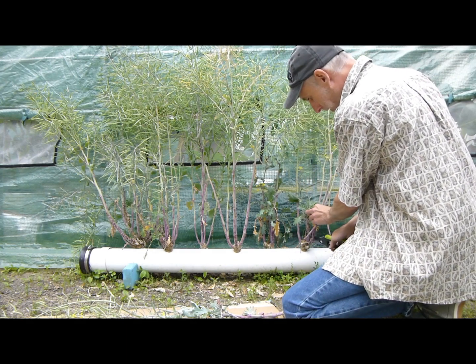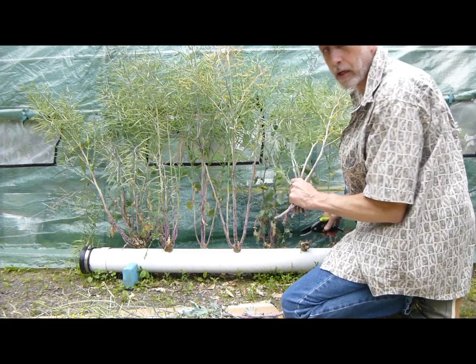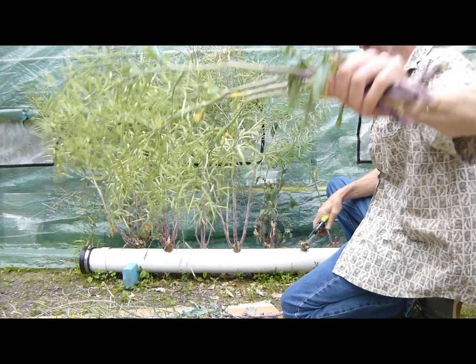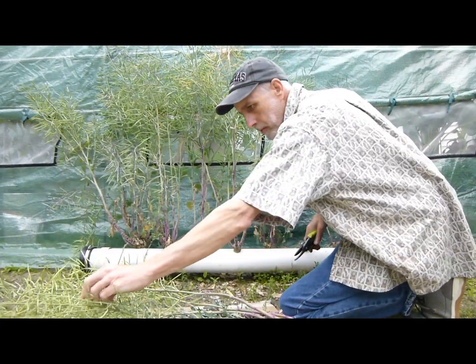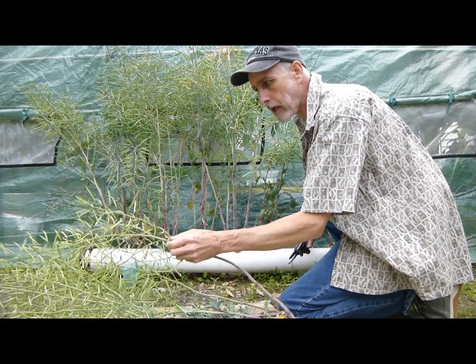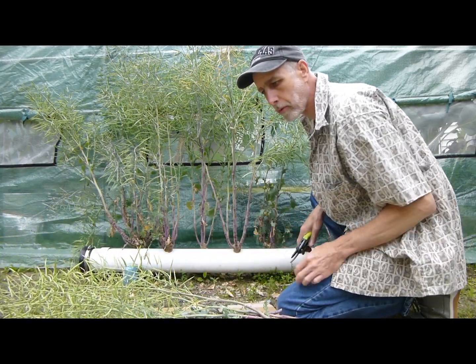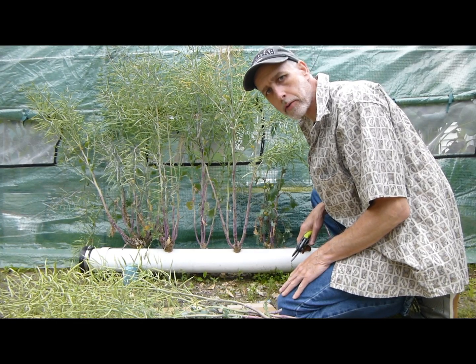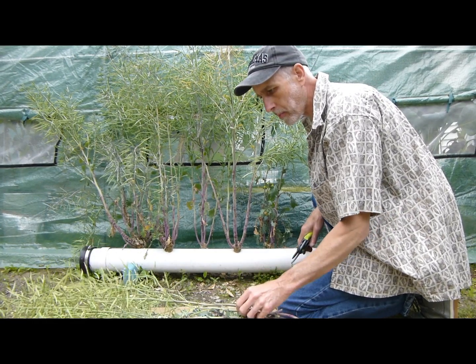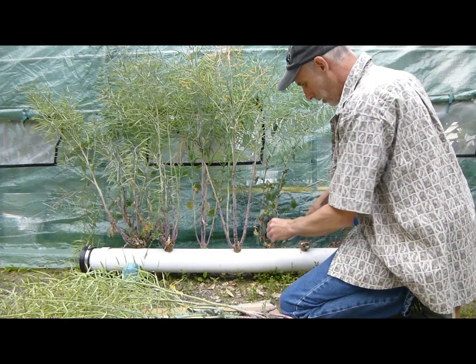I'll get back to cutting all this down, get this cleaned out of here, and I'll start some new kale babies tonight. These I'll just let hang until they're nice and brown, and then I'll try to break these up over a cardboard box or something, separate them out, and we'll have some more kale seed here.